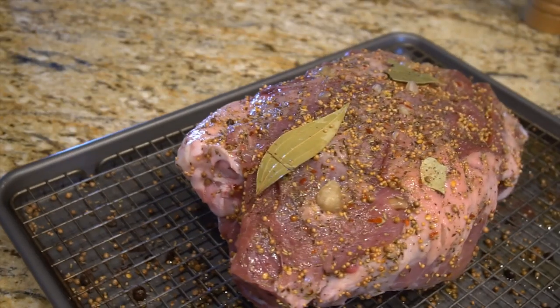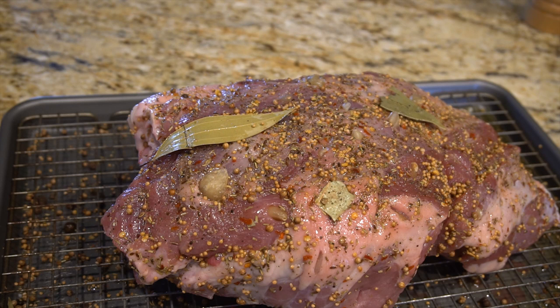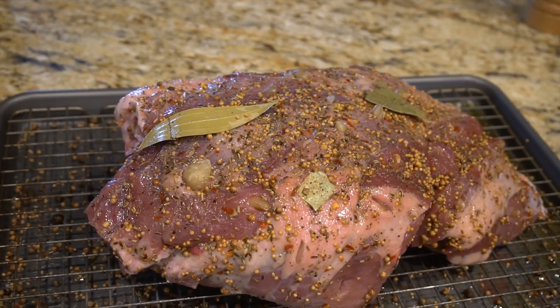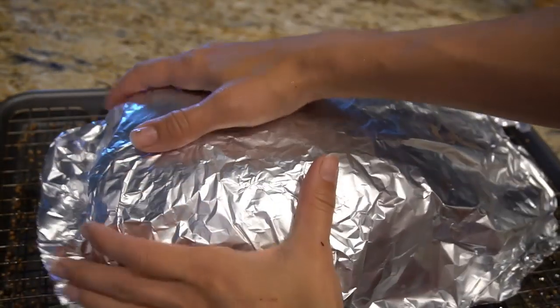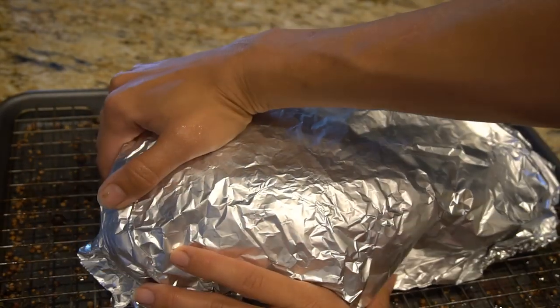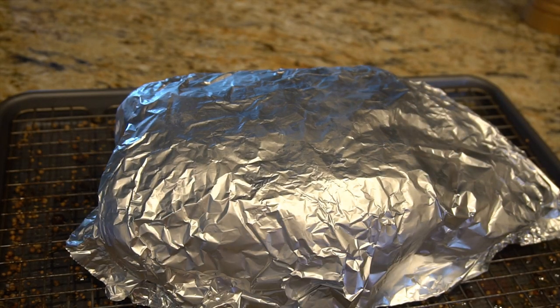So there you have it — it's all oiled up, pickle-spiced and garlicked up on both sides. Don't forget to do both sides. Now I'm going to cover it in foil and cook it for two hours covered at 350, and then one more hour uncovered at 350.